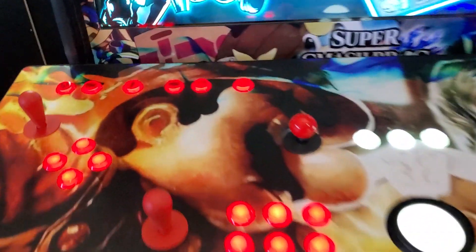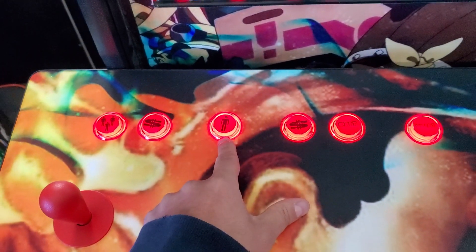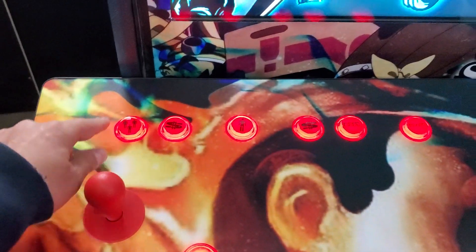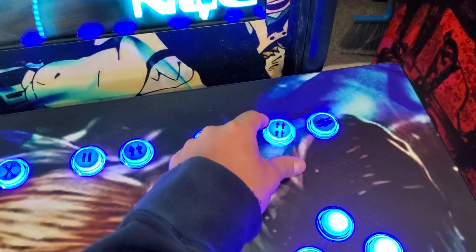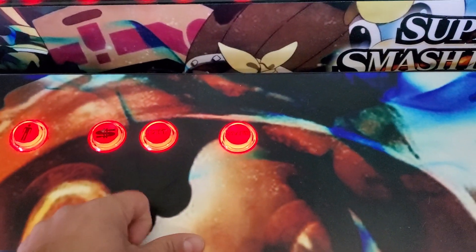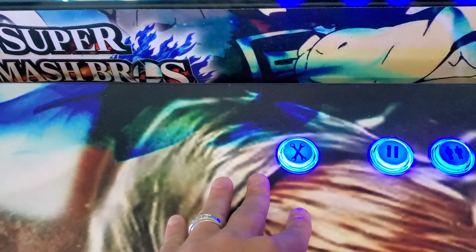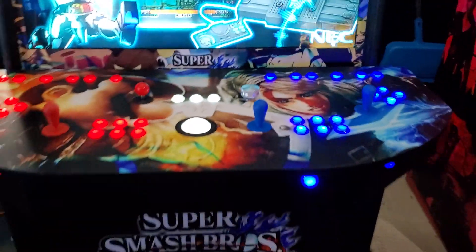You have your spinner up front. Up top we have the corresponding button tree — your coin and your player one and player two start. Player one start is right above player one. So you have player one start, player one coin, player three start, player three coin. Over here: player two start, player two coin, player four start, and player four coin. Then these two buttons in the middle I call the control buttons. Escape/exit will exit out of almost every single game except I think Pinball FX3. You have start, which is actually enter on your keyboard — you're only going to use that for a few things. Then you have tab, which is for arcade games only so you can make configuration changes. And then you have pause.